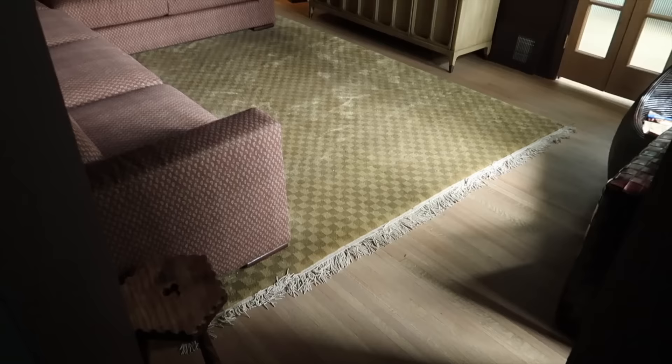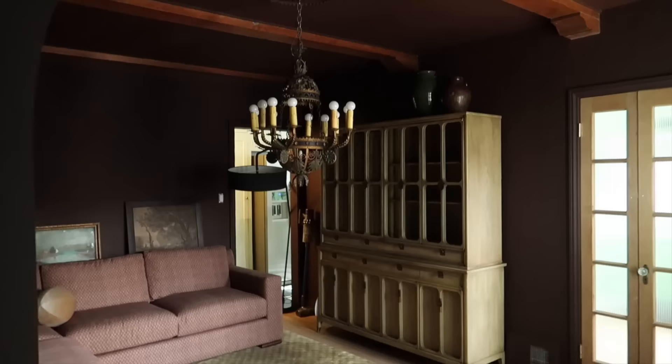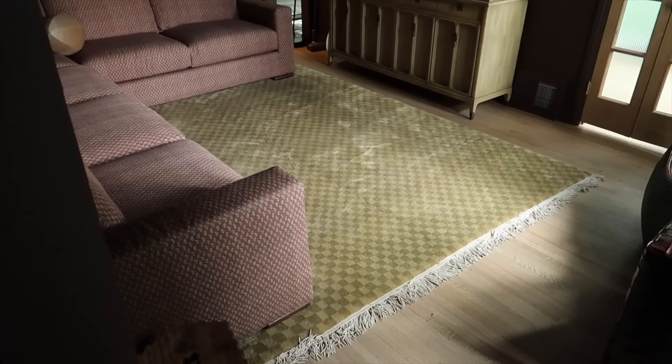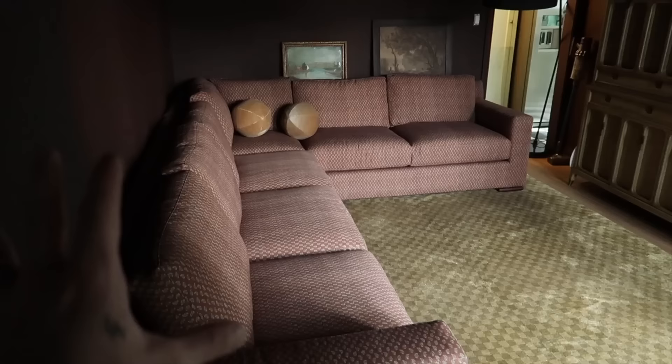Good morning, everyone. We are back in the movie room, and I will tell you right now that I do not think this rug is the right one. I actually did purchase this for one of the bedrooms — it's an 8x10 — but I thought I'd try it out in here, and I've been trying to live with it. I really feel like it pulls away from the sofa. The sofa and the upholstery drop that they did on it, I love. I feel like it's such a focal point, and the rug just kind of pulls away from it and it's competing. So I want something a little bit more simple.